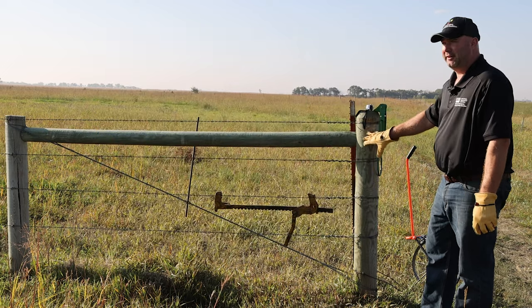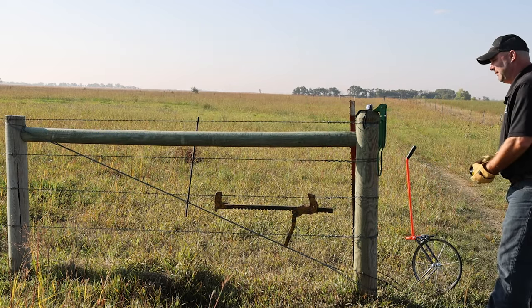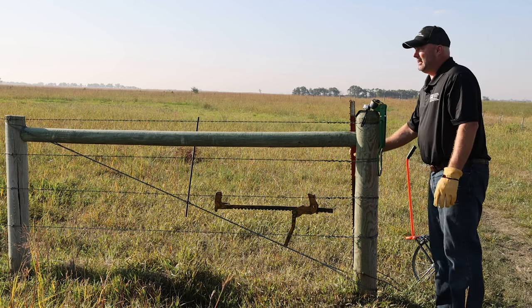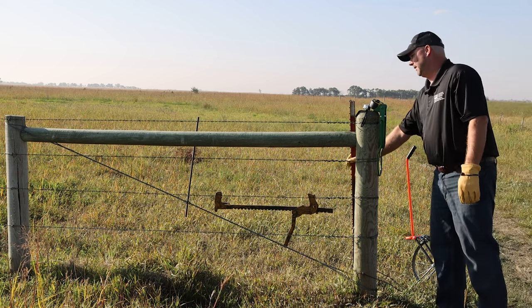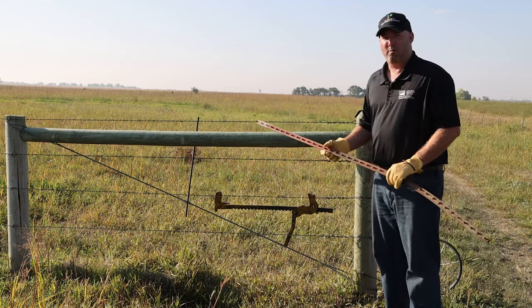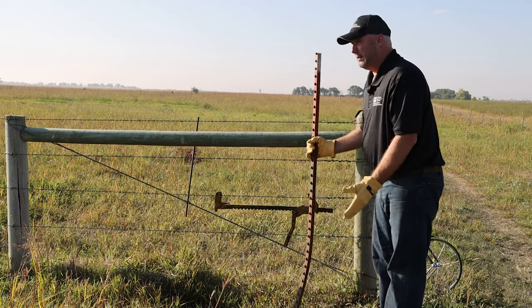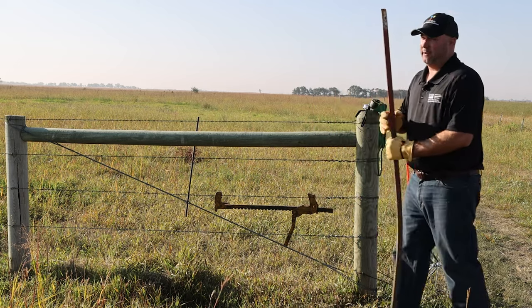Corner braces should be seven foot total, with some type of green-treat preservative, and they should be sound and straight. Line posts need to be a minimum five-foot steel post and have notches on them. What we do not want to see is low-quality posts with no anchor plate — we want the fence to be of high quality and long-lasting durability.